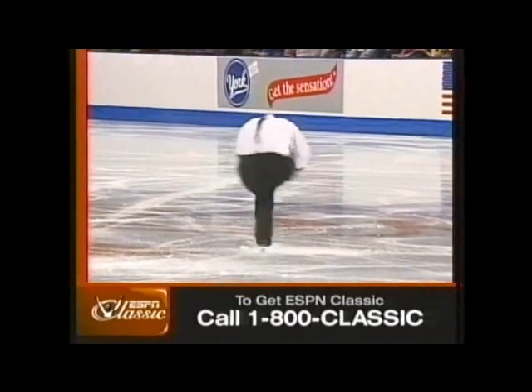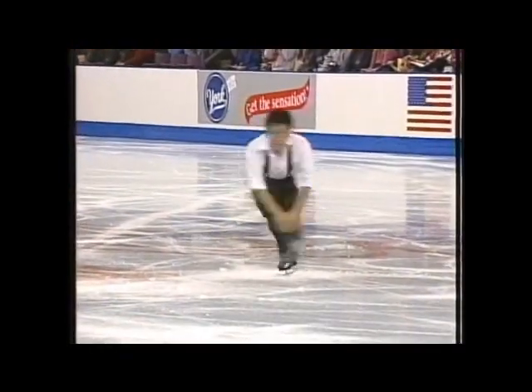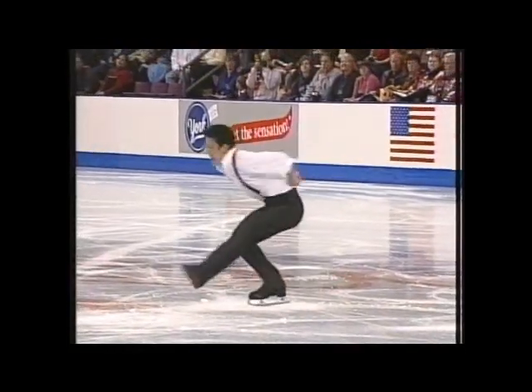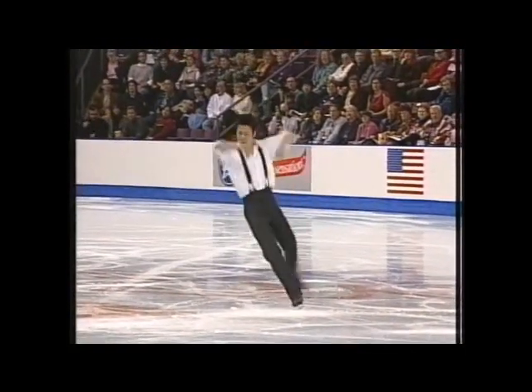This is a sit-change-spin. Must have one change of foot, and there must be a minimum number of revolutions on each foot, for a total of 12.